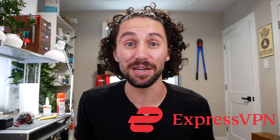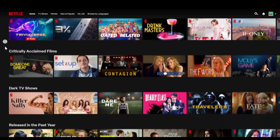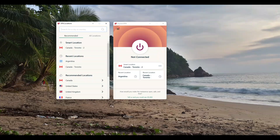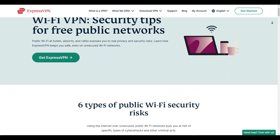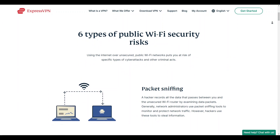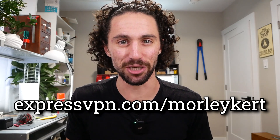Before we start the race, I want to give a big thanks to ExpressVPN for sponsoring this video. Are you running out of things to watch but don't want to pay for seven streaming services? Many websites restrict what you can watch based on where you are in the world. ExpressVPN lets you change your online location to unlock the full catalog of your favorite streaming service. I want to watch Atlanta, but because I live in Canada, it doesn't show up when I search it on Netflix. All I need to do is find out where in the world that show is available, open up ExpressVPN, and change my online location to any one of 94 countries. When I hit refresh — boom — Atlanta shows up. By rerouting your network traffic through secure encrypted servers, ExpressVPN also protects your data, which is great peace of mind whenever I'm working on a public network like in a cafe or airport. Find out how you can get three months of ExpressVPN for free by going to expressvpn.com/morleykurt or clicking the link in the description. Now let's go start the race.